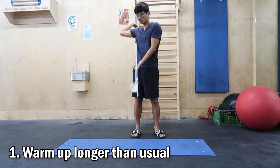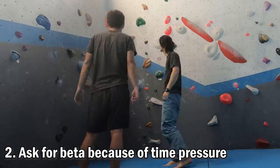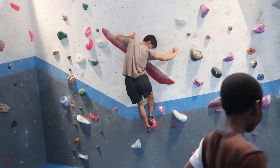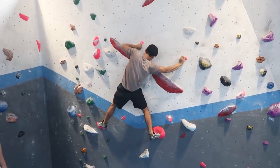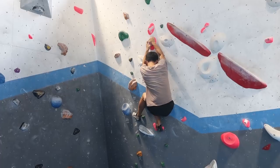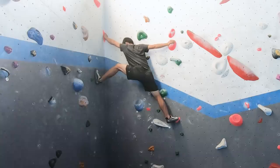I am going to employ a few different strategies. The first strategy is warming up longer than usual. The second strategy is asking for beta from other climbers. The third strategy is trying each move one by one. For the first day, I discovered that there were three moves that I couldn't make. The first difficult move is holding the small crimp with the thumb while reaching for the slope. The second difficult move is the famous karate kick. The third difficult move is the stemming move right after the karate kick.